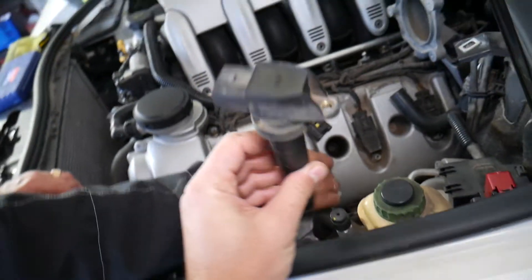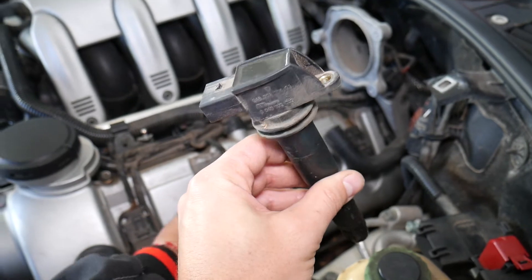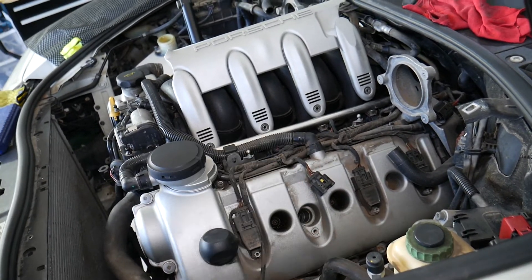That's how you remove an ignition coil. Putting it back together is practically in reverse order. If you want to see where to buy replacement parts for a really good price, check the link in the description below. Thank you for watching and see you guys next time.